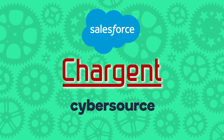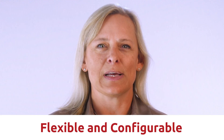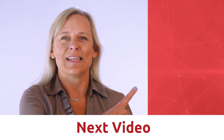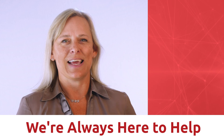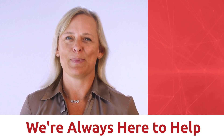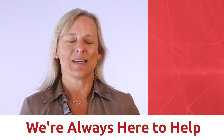These features are just a taste of how Chargent gives you flexibility to connect Salesforce and CyberSource to meet your specific operational needs. Just like Salesforce, it is a flexible and configurable system. Check out the next video. My name is Stacy, and at Chargent we're dedicated to helping Salesforce customers like you keep your payments simple. We're always here to help.